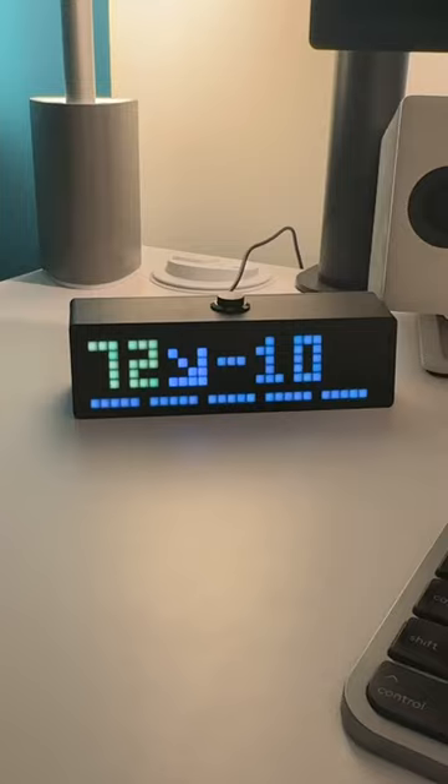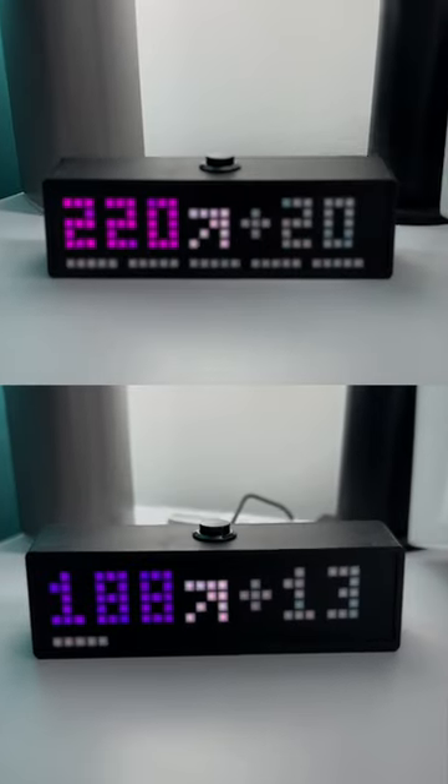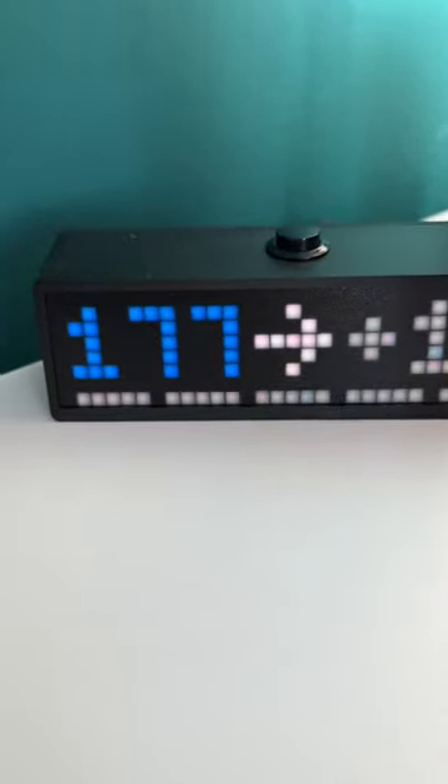Red if I'm very low, yellow when low, green in range, purple and pink when high. If it isn't getting readings, the number turns blue.